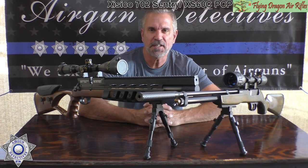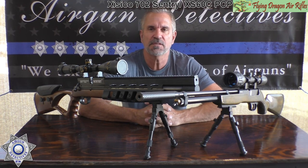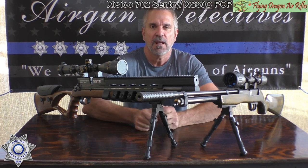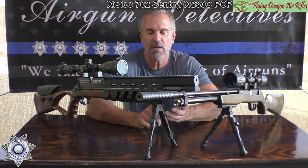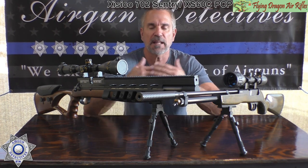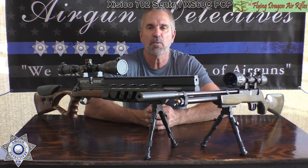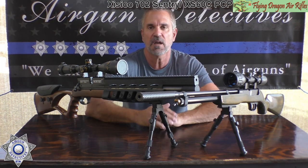Welcome back to another episode of Air Gun Detectives. This is part two of our special series where we're dedicating it to Mike Millick and Flying Dragons air rifles. The only reason I'm sharing this is I don't normally endorse air gun companies or specific air guns, but these are really good guns with really good value, and you just might want to add one to your collection. I'm just bringing you the information and you decide for yourself.